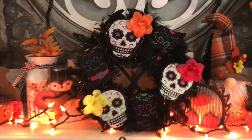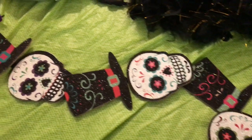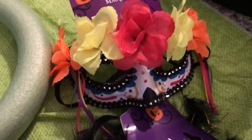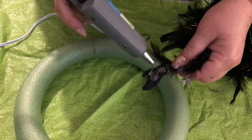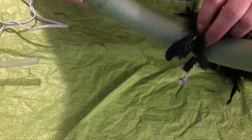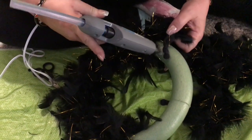Next, we're making a beautiful Day of the Dead wreath. You will need Dollar Tree Day of the Dead garland, a foam ring wreath, a sugar skull mask, and three feathered boas. Start by hot gluing your feathered boa to the foam wreath and wrapping it around. Then simply continue with your second and third boa until you completely finish wrapping the wreath.